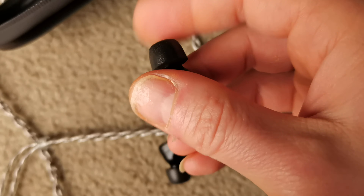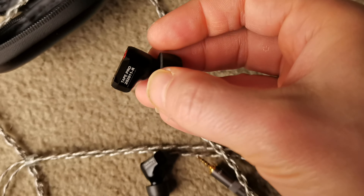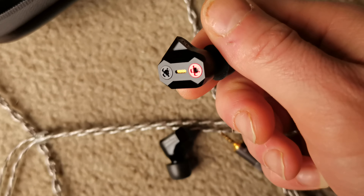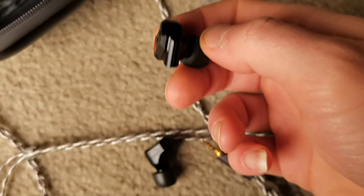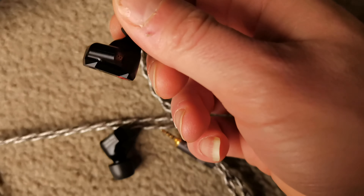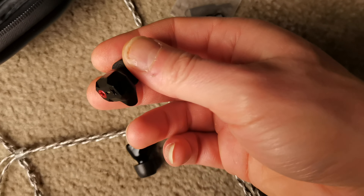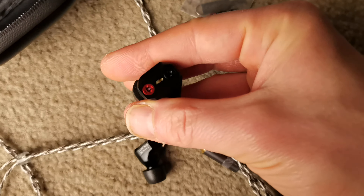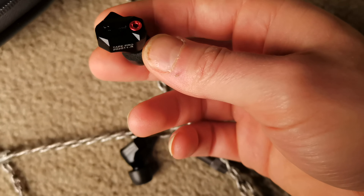Changing those inserts and tips made it sound very good. Can I recommend it? Only if someone likes to play around with the filters and such — because you can get the Venture Electronics BA Pro, which you don't need to mess around with and it sounds basically as good as these, and it's cheaper too with a better cable. So I would go with the Venture Electronics BA Pro if choosing between the two.